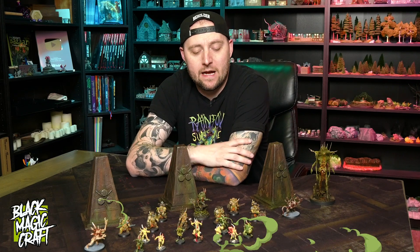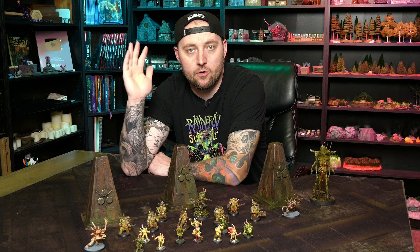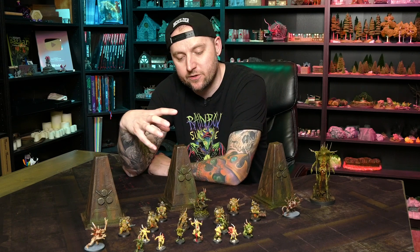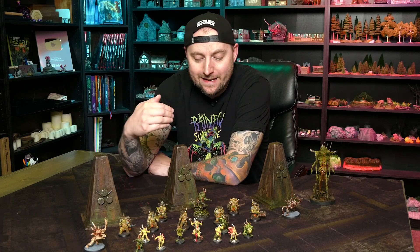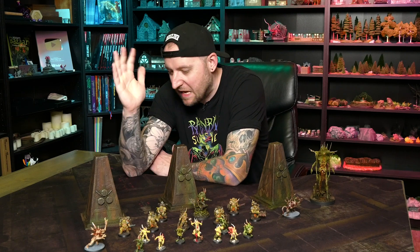Hey guys, welcome back to Black Magic Craft. I wanted to whip up some quick and easy scatter terrain for 40k, and I came up with these simple but really interesting little structures. While I decorated mine with some Nurgle iconography and gave them a kind of gross, grimy, rusty, metallic paint job,